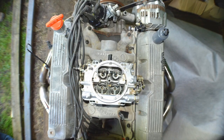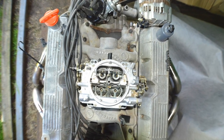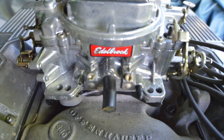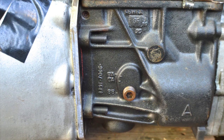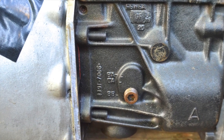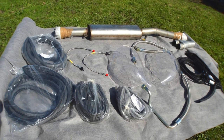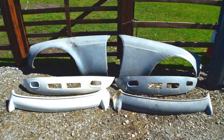You will also notice that it's been converted to have a Type 9 Ford gearbox on the back. A super, super job has been made of it. This will give you a great range of ratios and a really strong gearbox to transmit all that power through.